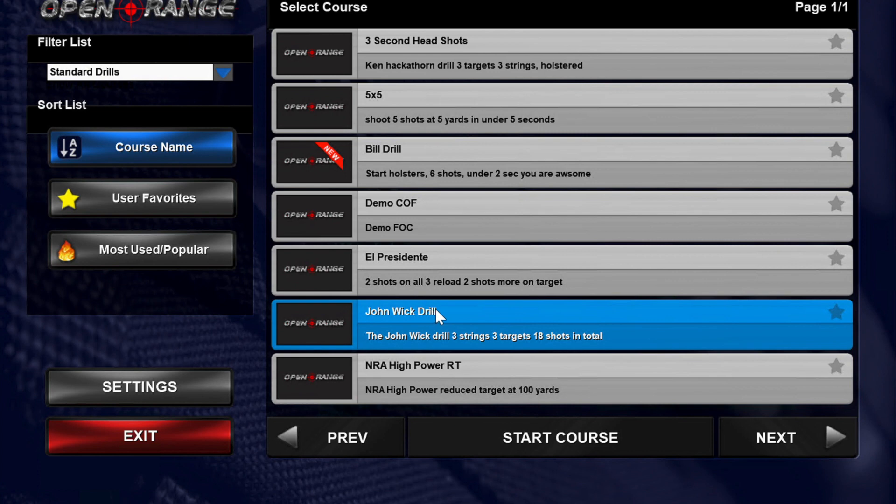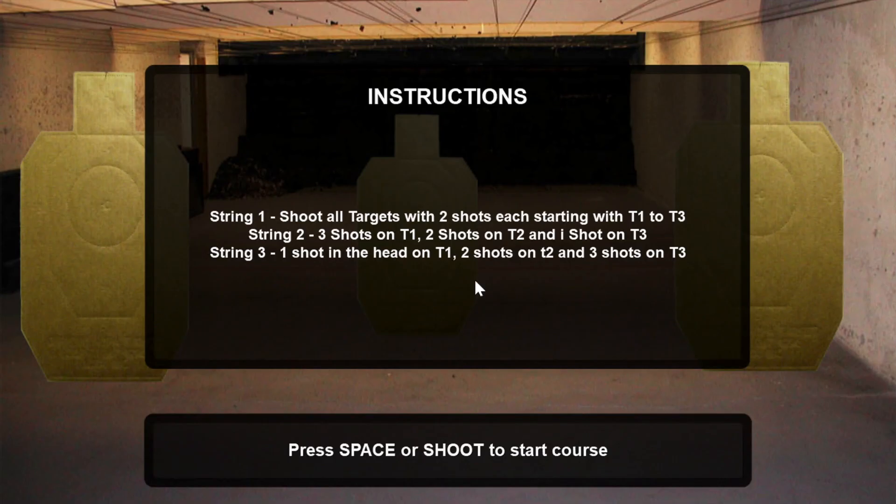The next one is going to show you how the strings work. We'll start this one. Here are the instructions with the drill broken up into multiple strings — we need two each.